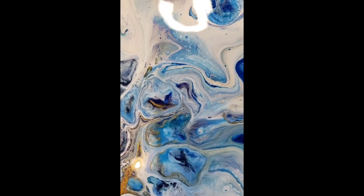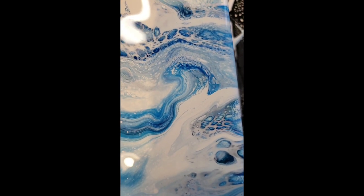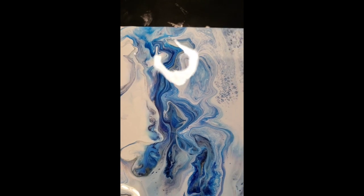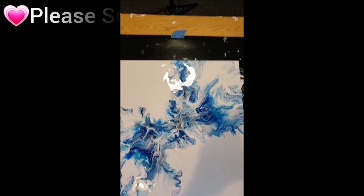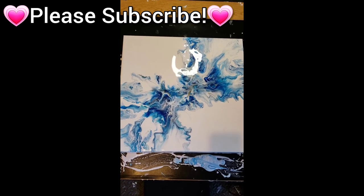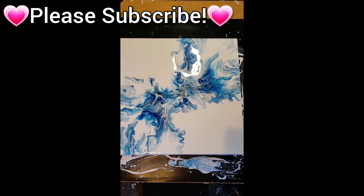I don't usually get a lot of cells in my work, and that's okay. This is actually one of the rare times I did. I don't know if I'd call those cells so much as craters, but I get more things like these little baby clusters, which I really love. More detail in a painting is always better in my opinion. The Dutch pour goal isn't necessarily to have a whole bunch of cells — if you get them they're sort of bonus cells. You're just aiming for a really flowy, pretty picture. Thank you so much for joining me — please hit that like and subscribe button. I hope to see you in the next video!